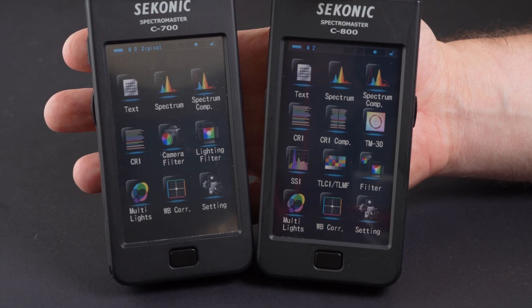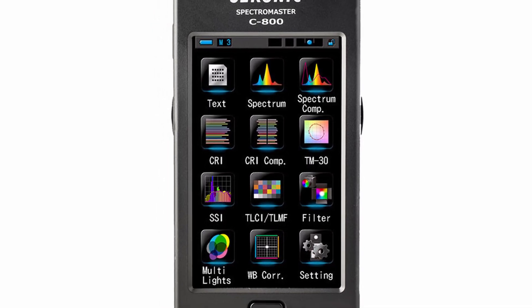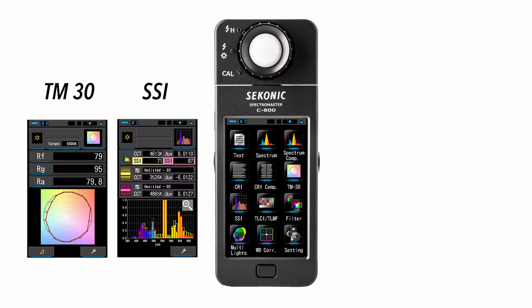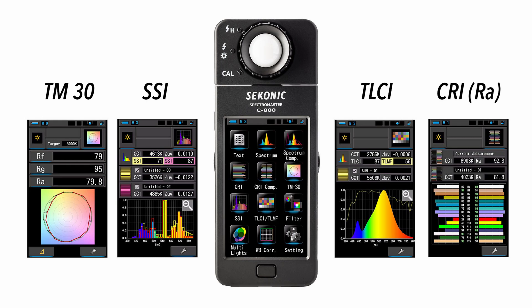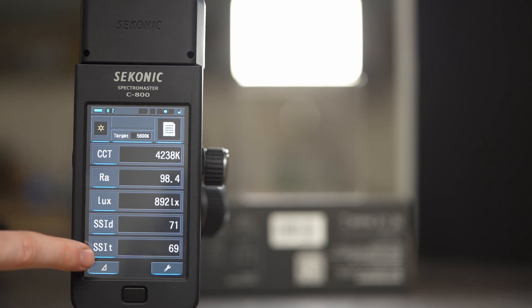Both devices have the power button and memory save button on the left, and the measuring button on the right. You can actually make a continuous reading by holding the measuring button down. The main screen looks similar, but upon closer inspection you'll notice that you now have 12 icons instead of just nine, with all of the new measurement methods added to the C800 — including TM30, SSI, and TLCI — as well as the new CRI comparison mode. The most used icon, at least in our case, is the text icon, which displays all measurement results in text format.